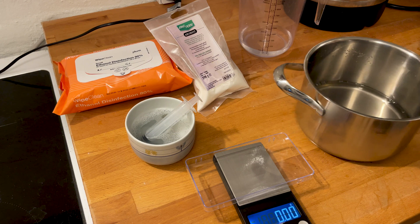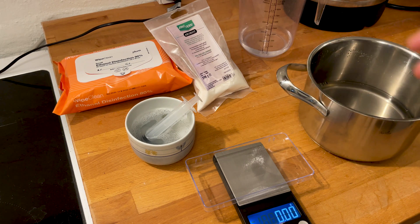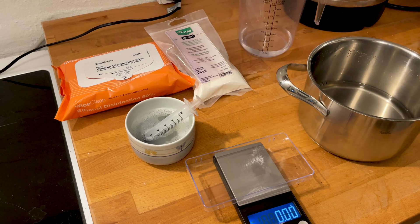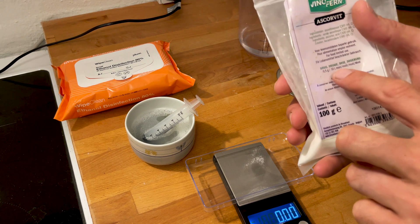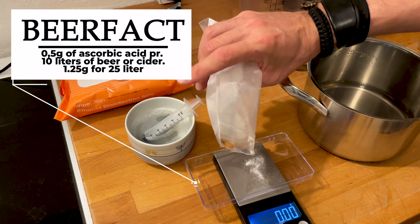My sugar water has now cooled down, so it's time to add the ascorbic acid. My hands are clean, I've wiped everything down with ethanol, and my syringe is in Star San — so everything here is clean. Now I just need to add the ascorbic acid. Follow the directions on the label: I know I have to use 0.5 grams per 10 liters.